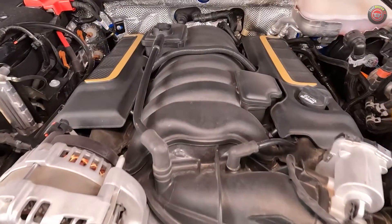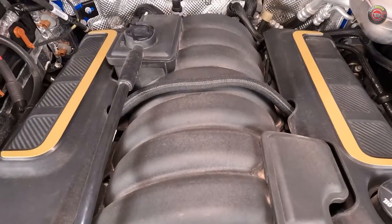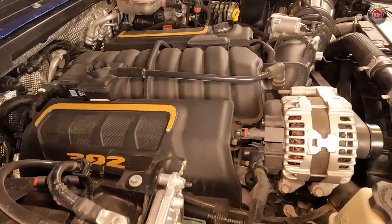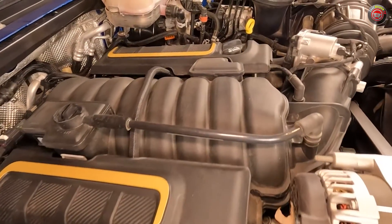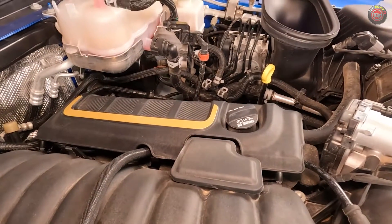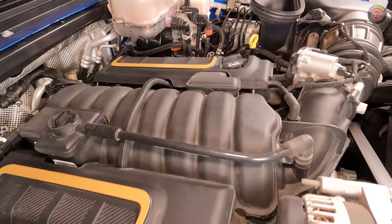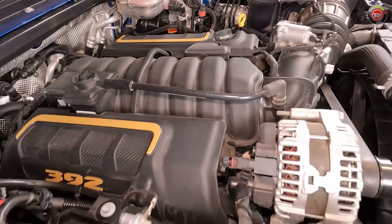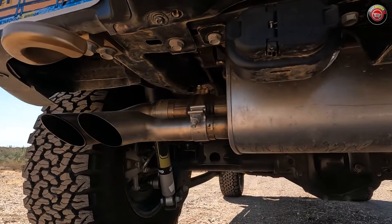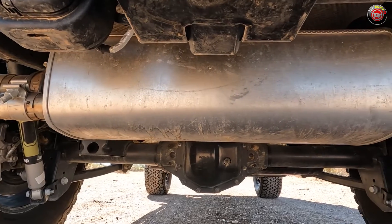From there, it's off into the cylinders. The spark plug coil packs can mostly be seen at each side, though accessing them does require some effort. Most of the fuel injection system is hidden below the easily removable decorative plastic covers at each side. Once combustion is complete, exhaust heads out of the aluminum heads at the lower banks and into a high-flow exhaust system featuring an active dual mode that allows for variable sound and loudness. The system engages automatically, opening valves in the exhaust system under high engine loads to reduce exhaust back pressure.